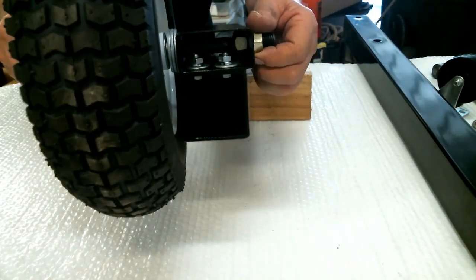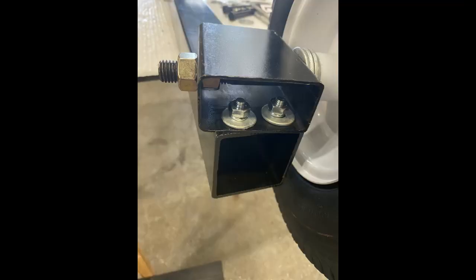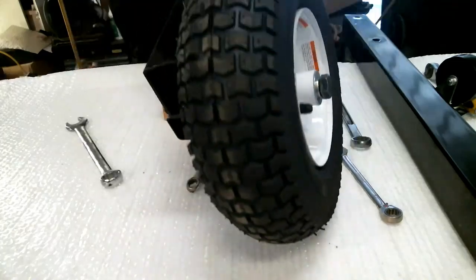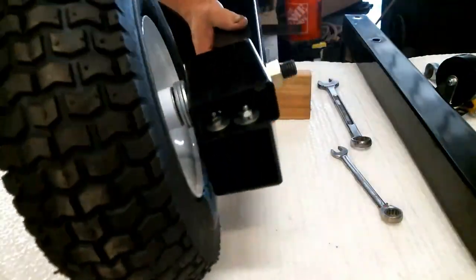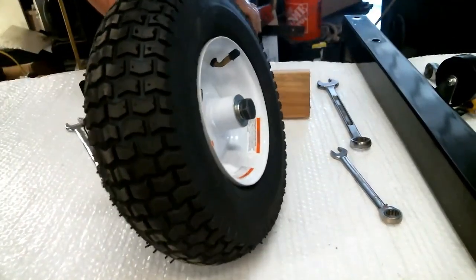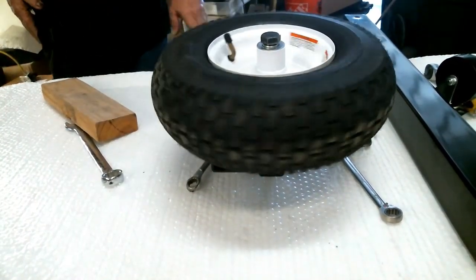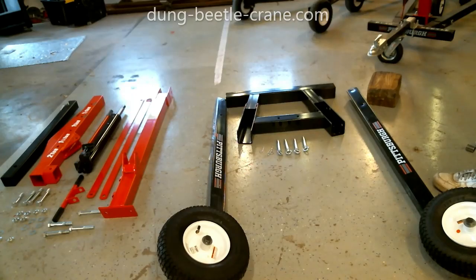Put your nut on the outside and, while holding it stationary with a fifteen-sixteenth wrench on the outside of the wheel, tighten from the inside. You want the wheel to turn freely — don't get it too tight and make sure it's not binding. It should look like this when it's done. Do that on both sides and make sure each wheel spins freely.